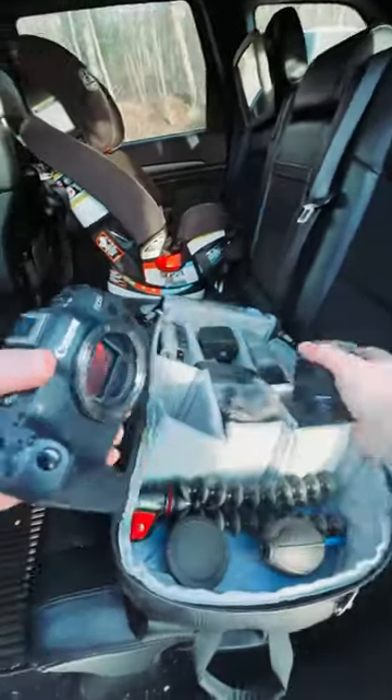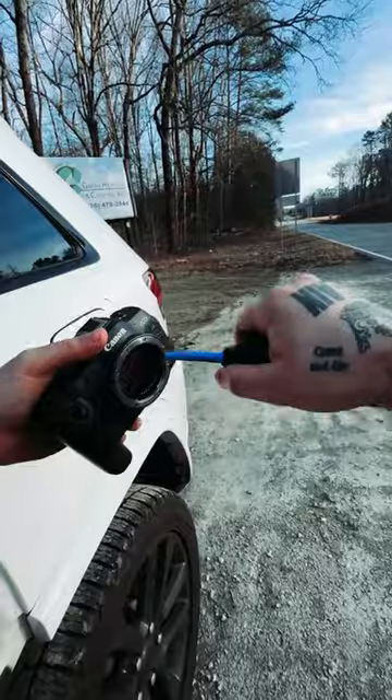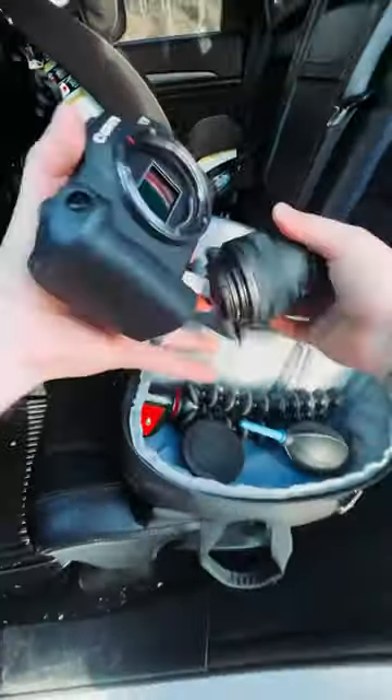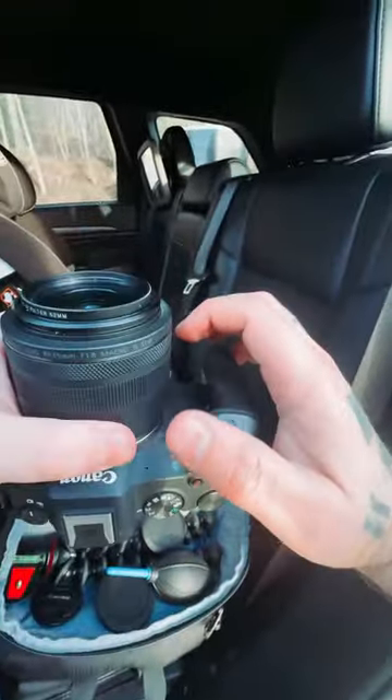One super underrated tool that I always recommend to people is this. If you ever need to clean out the sensor in a very quick and non-invasive way, it just puffs a couple of puffs of air, cleans out any dust, and frees up the sensor from any dust or things that might be going on there.